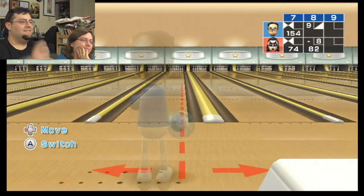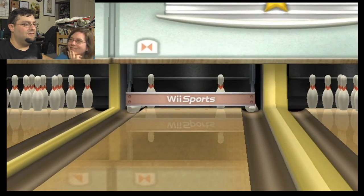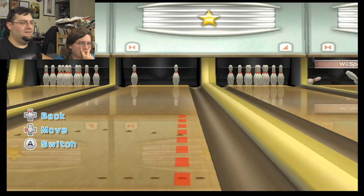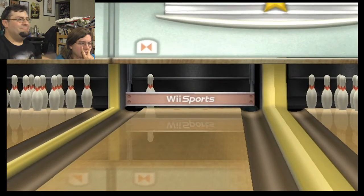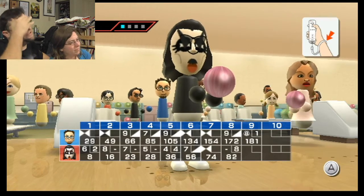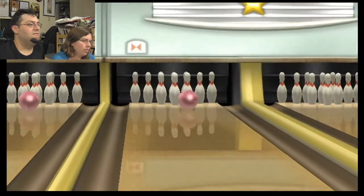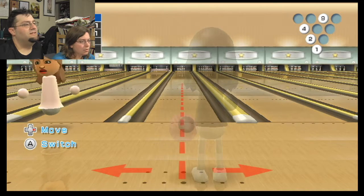Almost done. Do you remember that bowling-themed Disney Channel original movie? Oh shoot, that ended with one of those. I'm just saying right now, I am not getting this. That would've been so good if I got it. That's how the Disney Channel original movie ended too — in tears, and getting a 7-10 split. That wasn't a 7-10, that was a 6-7.